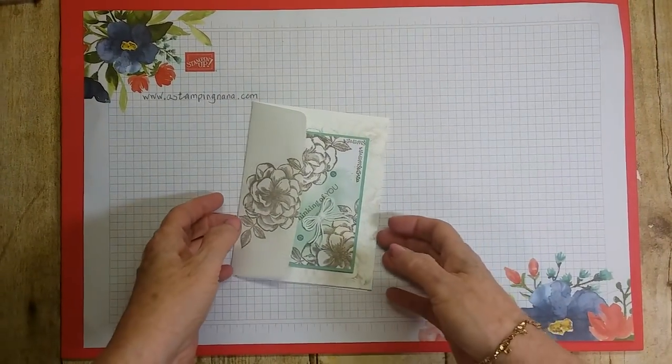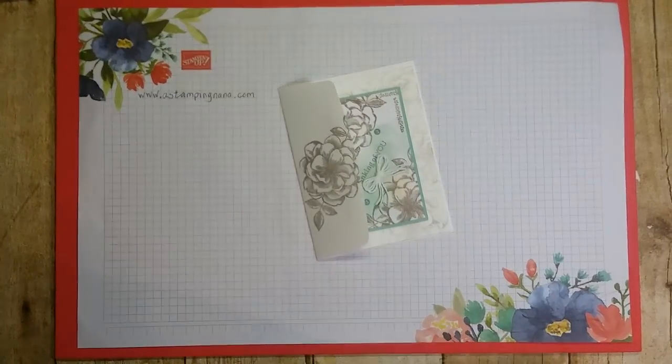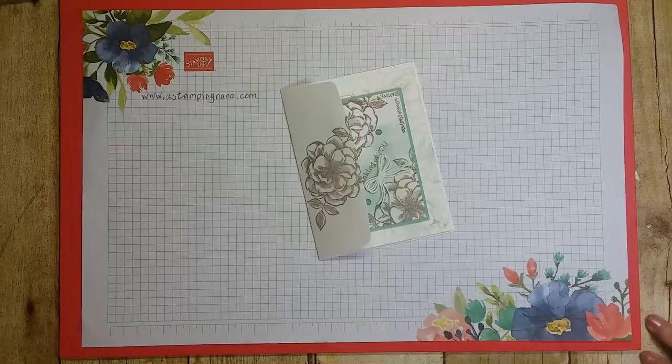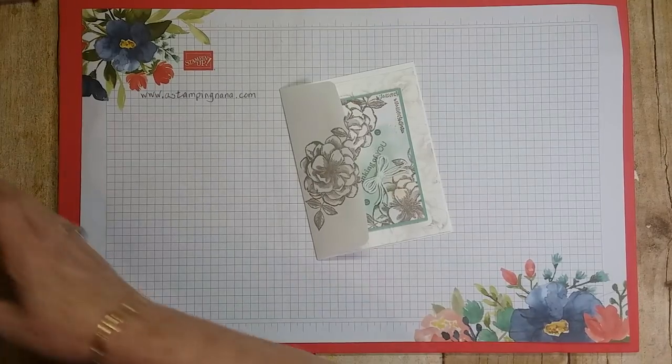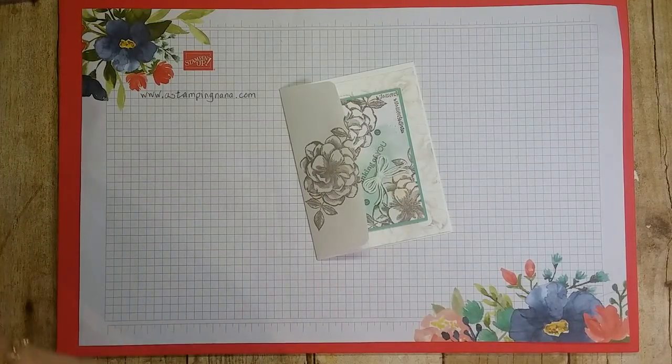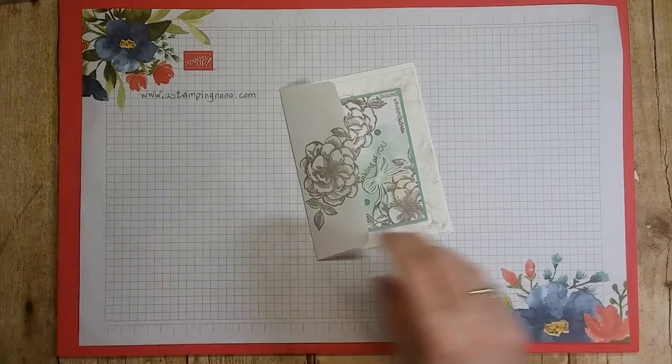Hello everyone, Paper Pumpkin is here and this is my alternative. I thought I would hop on and do a quick video. I just got done doing a welcome to the neighborhood card for my neighbor — that was my last post. I just did a video on that a little while ago, so let me show you my card, my alternate.